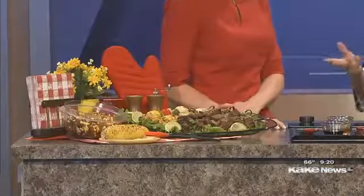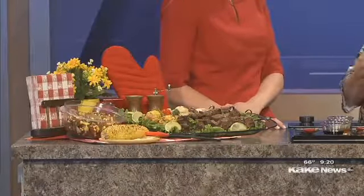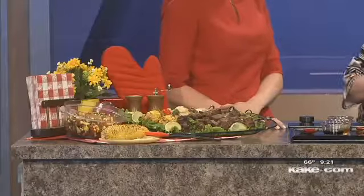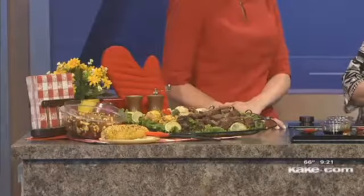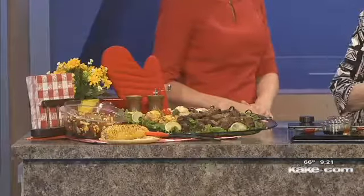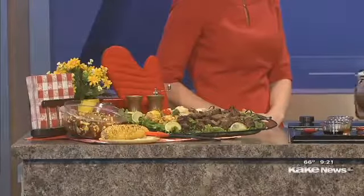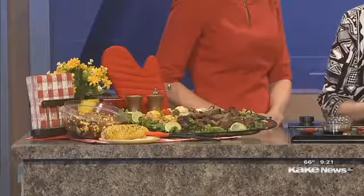Thank you so much for being here. We love it when you come because you always bring these wonderful recipes with a healthy kick to them. This month we're combining National Beef Month — it's May — and people might be surprised that most of the soybeans in the state of Kansas are used to feed livestock. So we're partnering with the Kansas Beef Council this month and have this great recipe that combines healthy ingredients. We all want easy recipes that are on the go but great for us.